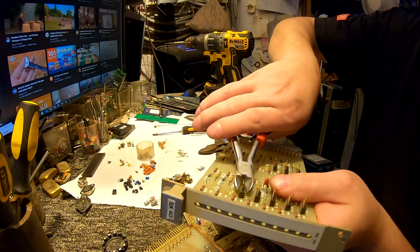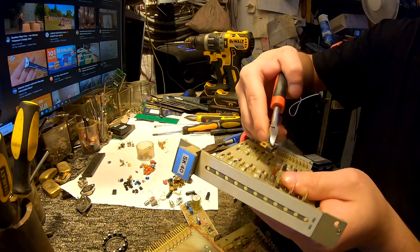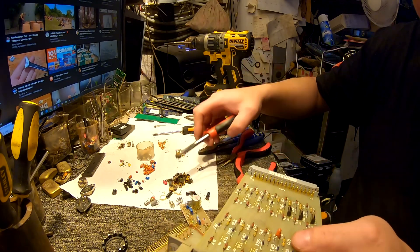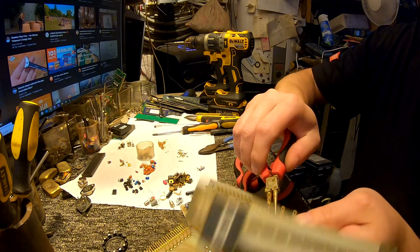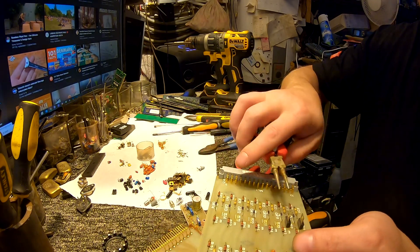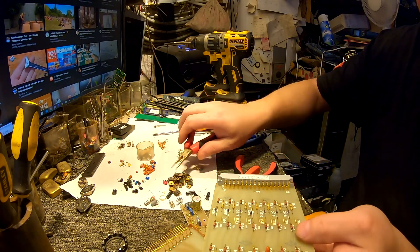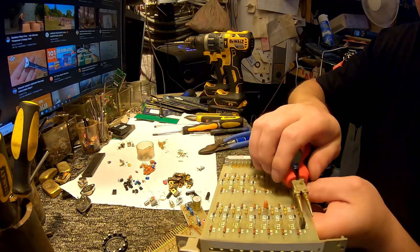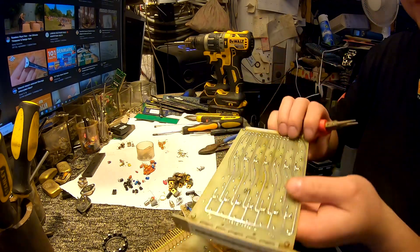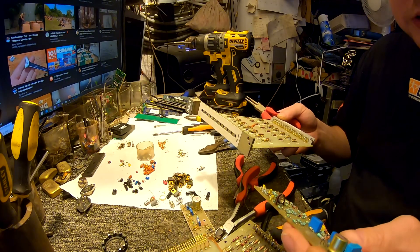If I try to use side cutters to grab it — yesterday I ended up with only one leg using side cutters. And with these pliers today it's the opposite: two legs, then one left. Again three legs, three legs, three legs as well. I guess it's all dependent on how old the component is or how the solder was applied — that can also make a little difference.